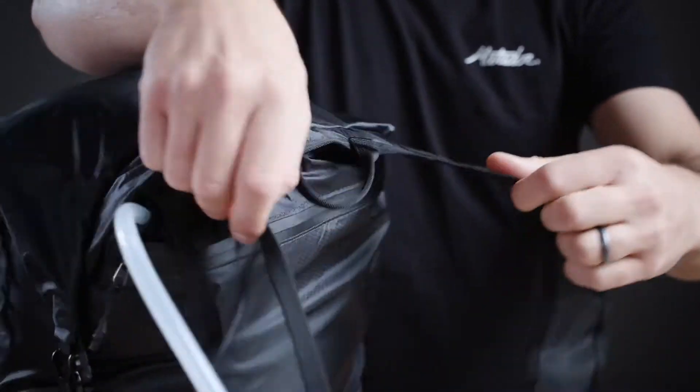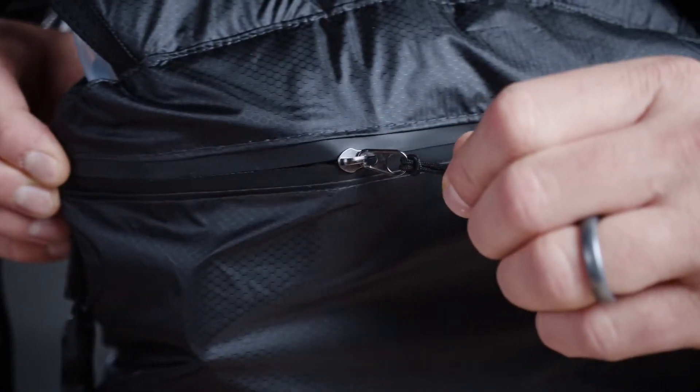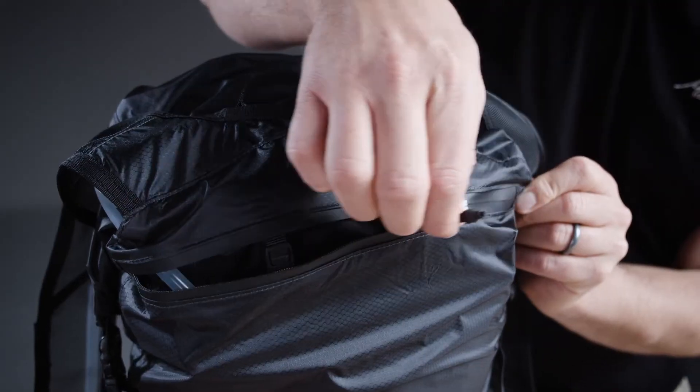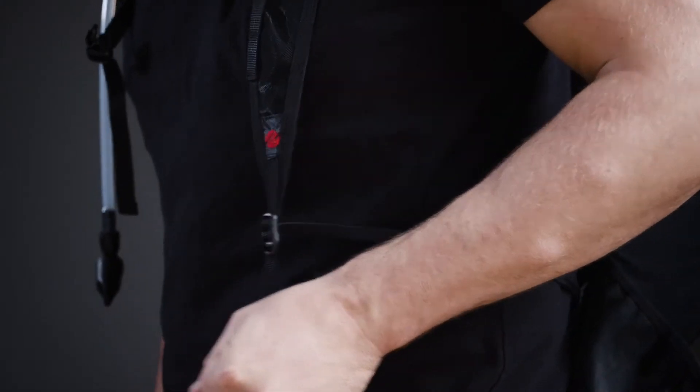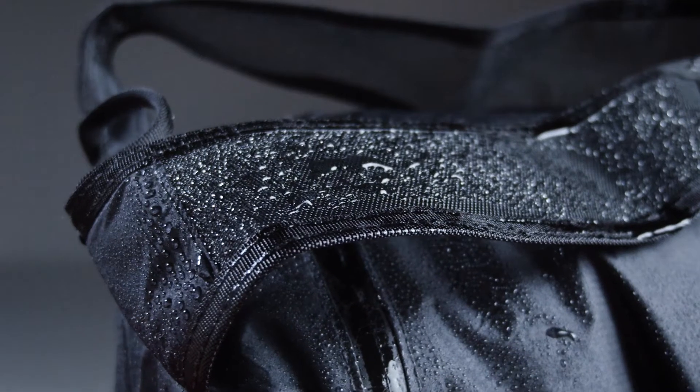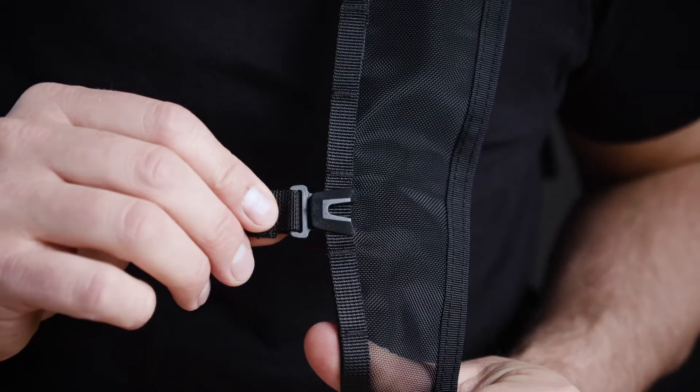A separate slot against the back welcomes Matador's 2-liter hydration reservoir and most other reservoirs on the market. Adjustable, non-absorbent air mesh straps route the hose in place and won't soak in moisture.